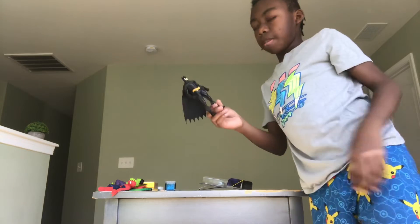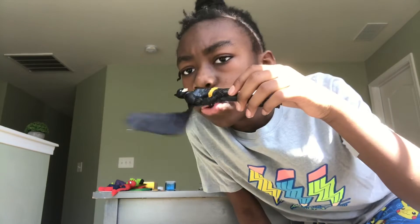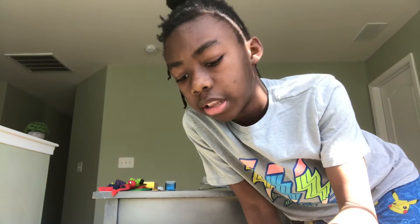Now that we got Batman out of the package, let's see what he can do. You can actually pose him like he's looking out for Gotham City.